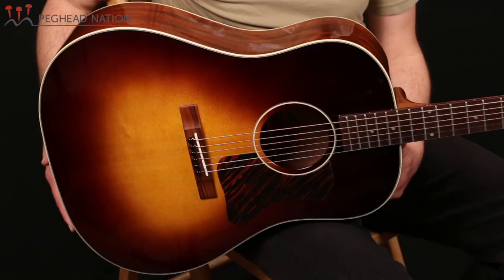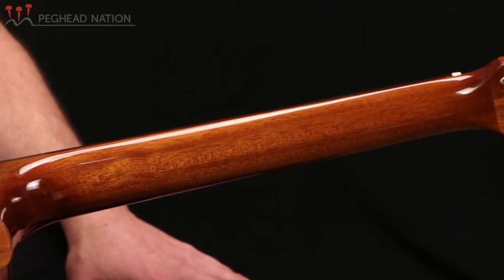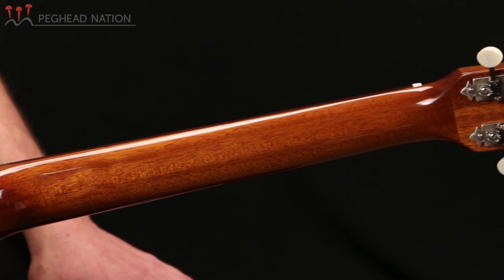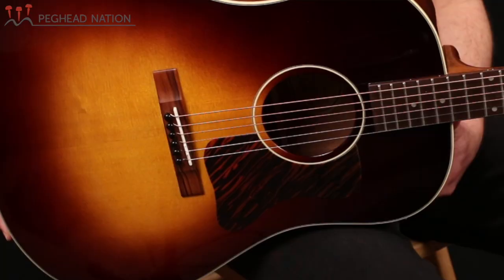It's got a solid Sitka spruce top and mahogany back and sides. The neck on the guitar is made from mahogany — in this case, NATO mahogany, which is an Asian mahogany. The fingerboard and bridge are made from acacia, which is in the rosewood family.